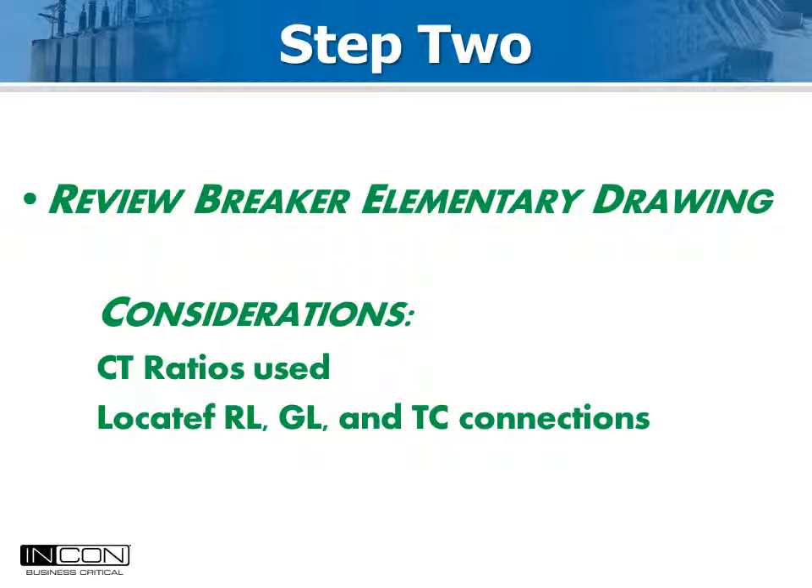The ideal way to connect the Optimizer 2 AUX A and AUX B timing inputs is to connect them in parallel with the trip coil and the green light, respectively. This gives the best information and will include trip time, travel time, and clearing time — all key indicators of mechanism health.